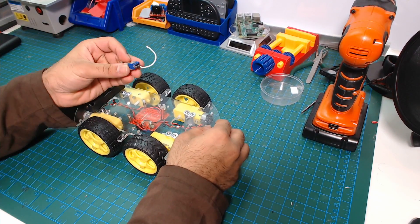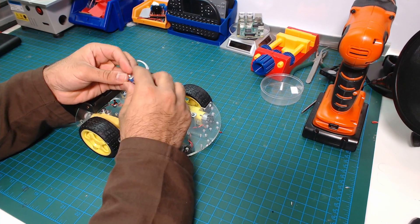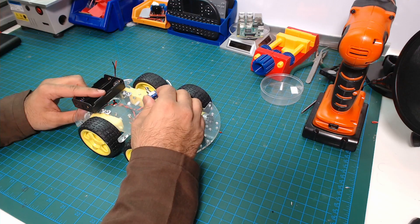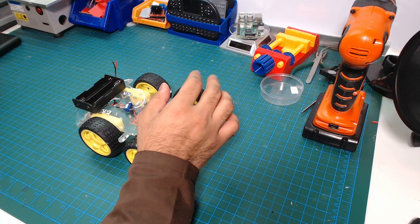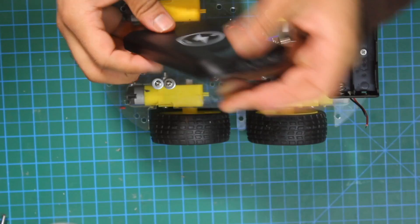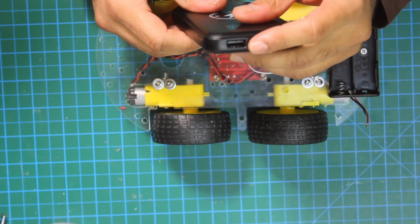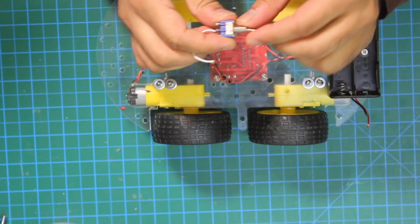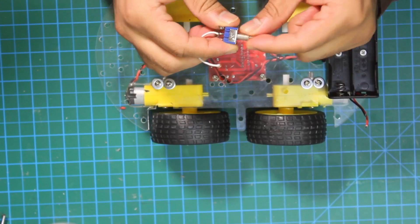We are also going to add a power button so that we can turn the motors on and off. The power bank will have a direct USB connection, but for the motors we are going to use this switch to control them.